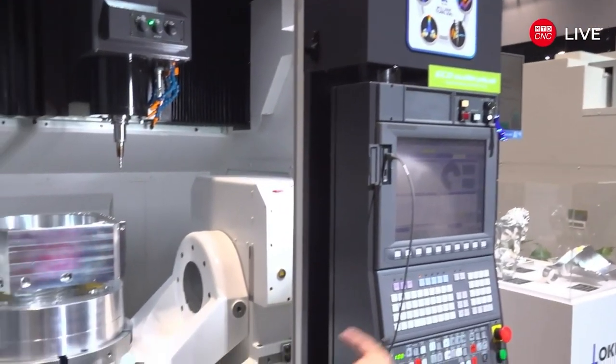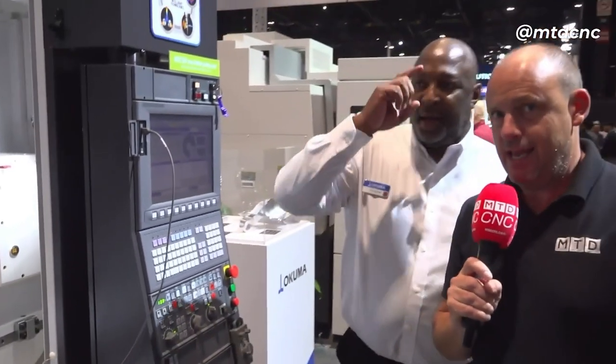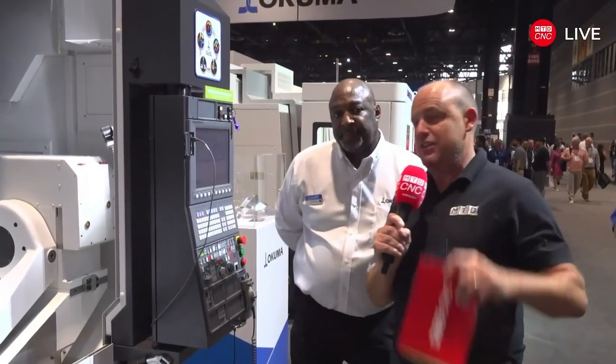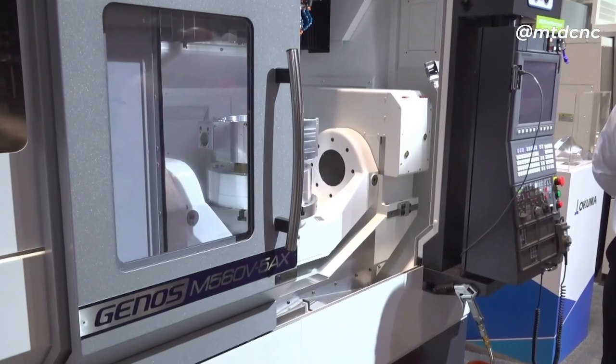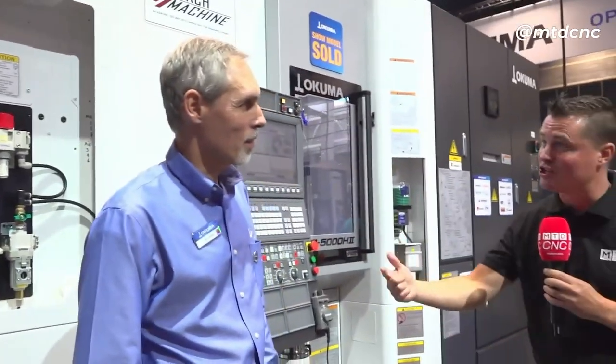There are plenty of other factors involved in the quality of this machine beyond the hardware we've discussed. It's definitely worth visiting the Akuma stand here at IMTS, or talking to Akuma wherever you are in the world about this new five-axis machine. We've seen it first — it's a world premiere. Thank you very much, Errol. Handing back to Tony now, who's looking at an automation solution.